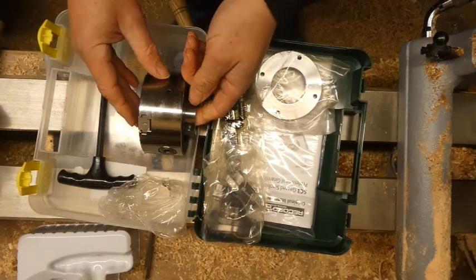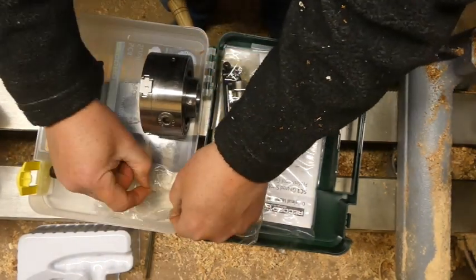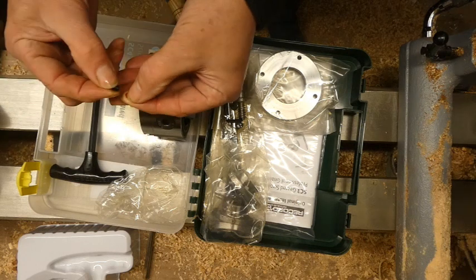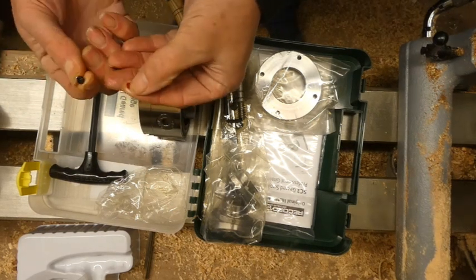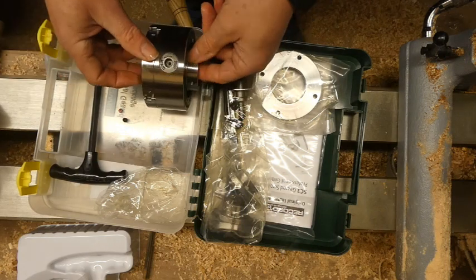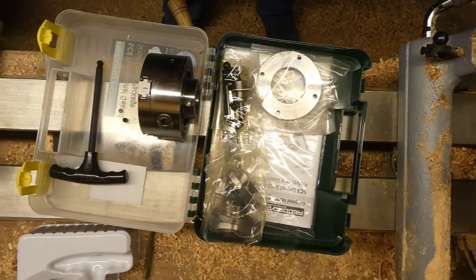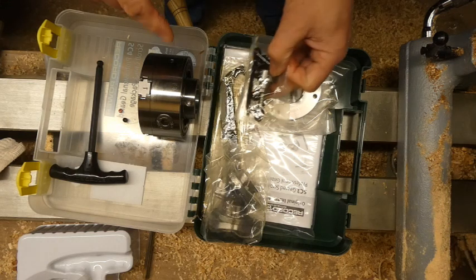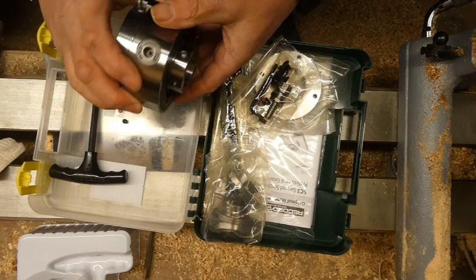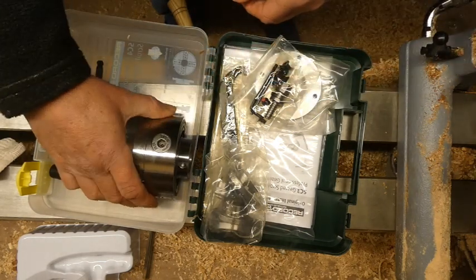There's a hole there — I'm presuming that's for... perhaps I should read the instructions, not my favourite thing. There's a little plastic cap that goes on there to stop it damaging the thread. I'll have a look at the instructions just to see if that's the case. Oh, I've just seen another little grub screw as well, so there's probably one for the insert and one for the chuck. I'll have a look through the instructions and come back.